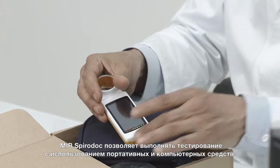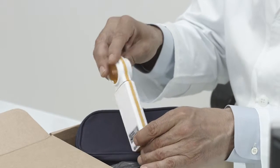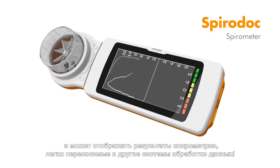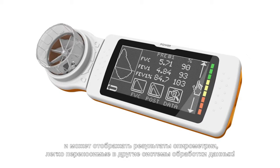The MIR SpiroDoc enables portable and computer-based testing. It has a touch-screen interface with a complete alphanumeric keyboard for patient data entry and can display spirometry results, which provides the utmost portability.